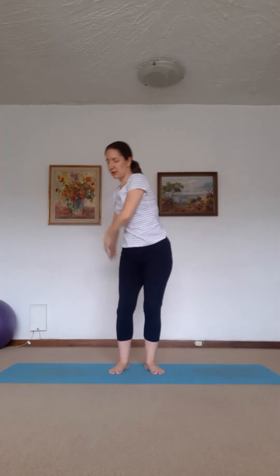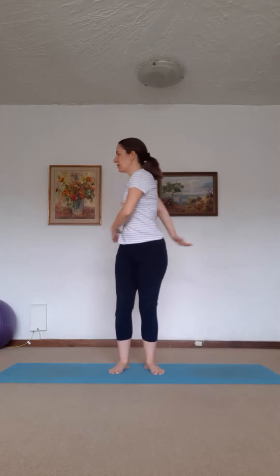Now soft knees. Draw a figure of eight in front of your body. Tummies tight. And swing. If you get dizzy, as always, don't turn your head. Keep your knees bent here. Two more. One more. And stabilise. Very good everybody.